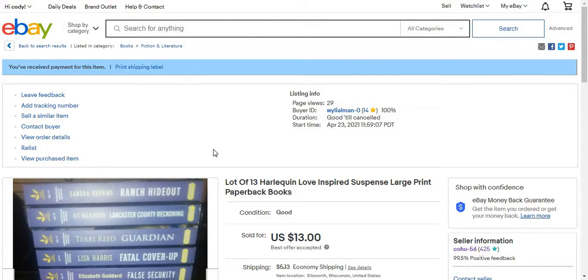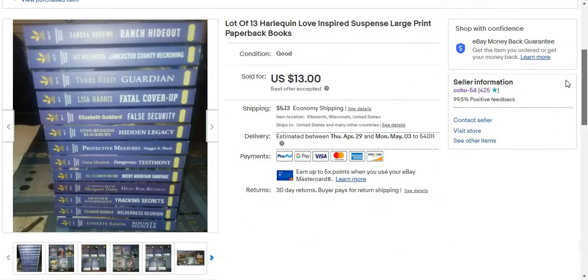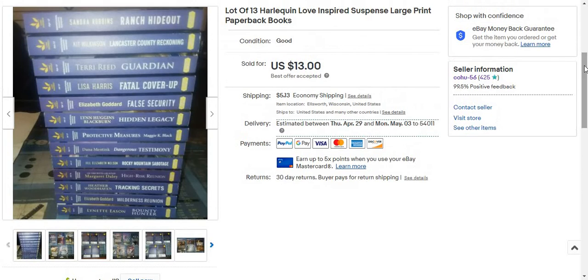Hey everyone. I sold two things on eBay — one yesterday and one today. I sold a lot of 13 Harlequin Loving Spirits large print books. This sold for $13 plus shipping, so the buyer paid $18.13 all in.